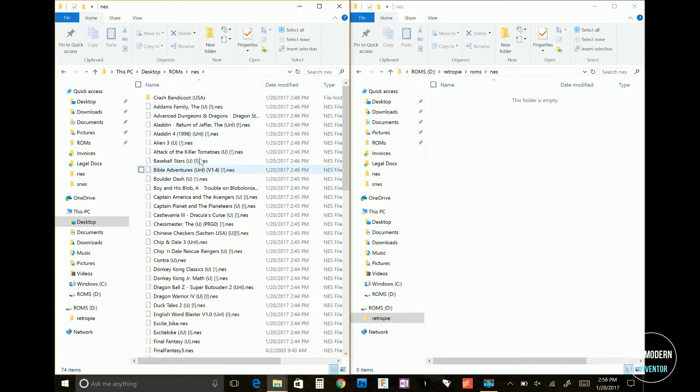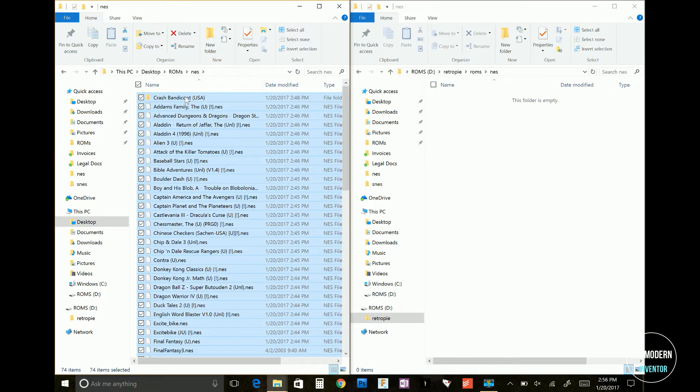Select your games and copy them over. Now depending on how many games you're copying, this could take a while.